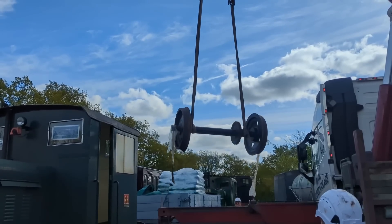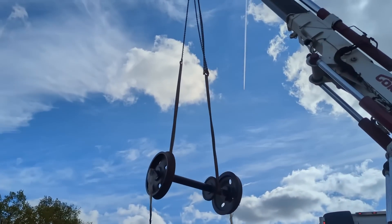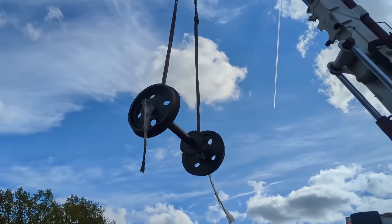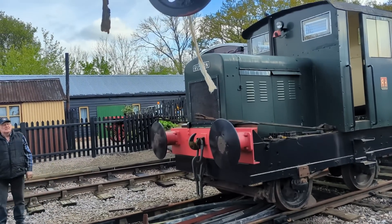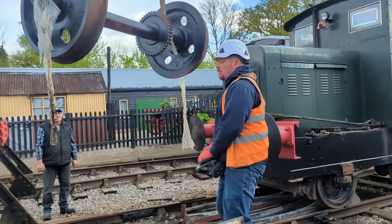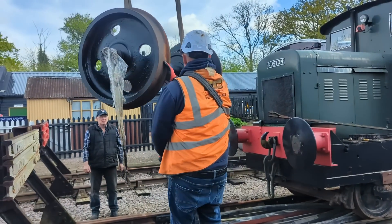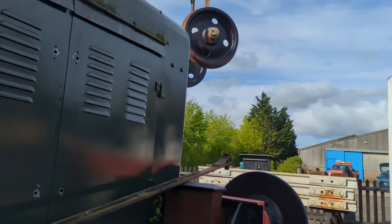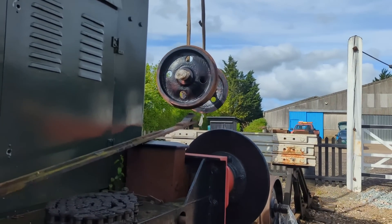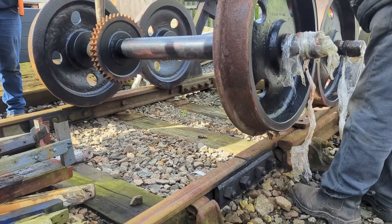It is slightly alarming seeing something that you can barely push along picked up with such ease. Certainly using the high-hap to pick up the wheel sets and manoeuvre them into position saved us all an awful lot of hard work trying to handball them into position, and obviously it was a lot safer as well. Once the first one was safely down, we could pick up the second set and move that into position as well. The moment that the new wheel sets touched down on the same rails as the 48 they were about to go under was so exciting — so much planning had led to this moment.